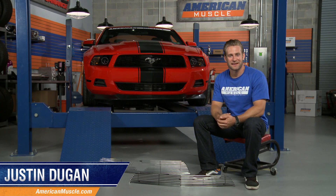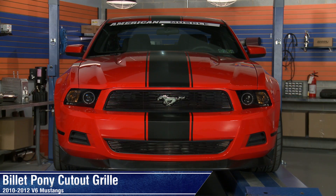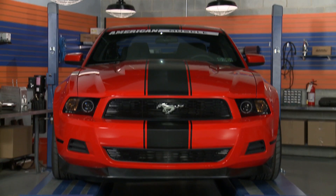Hey, I'm Justin with AmericanMuscle.com, and I'm taking a look at a couple of different billet grill options fitting all 2010-2012 V6 Mustangs that still retain your factory pony emblem.